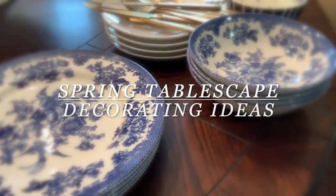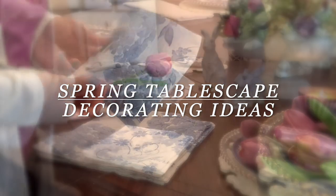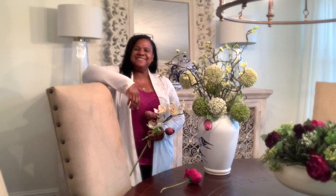Welcome to my spring tablescape and decorating ideas. Hello everyone and welcome back to the channel. Today, I'm Chanel, and we are doing our spring tablescape collaboration.